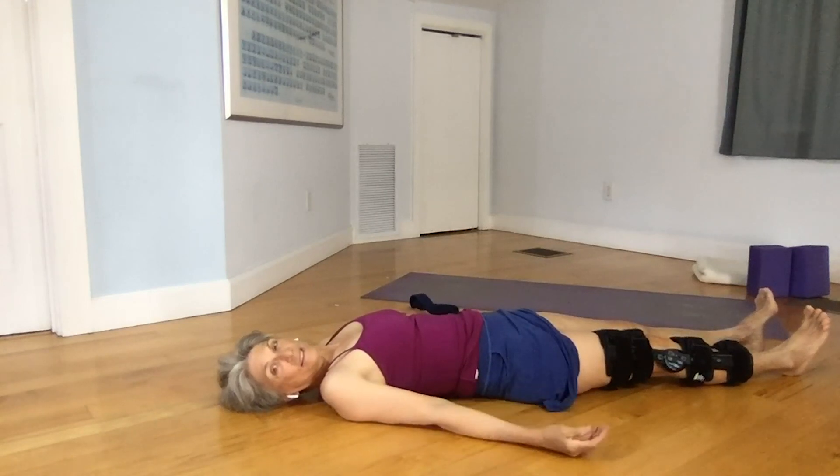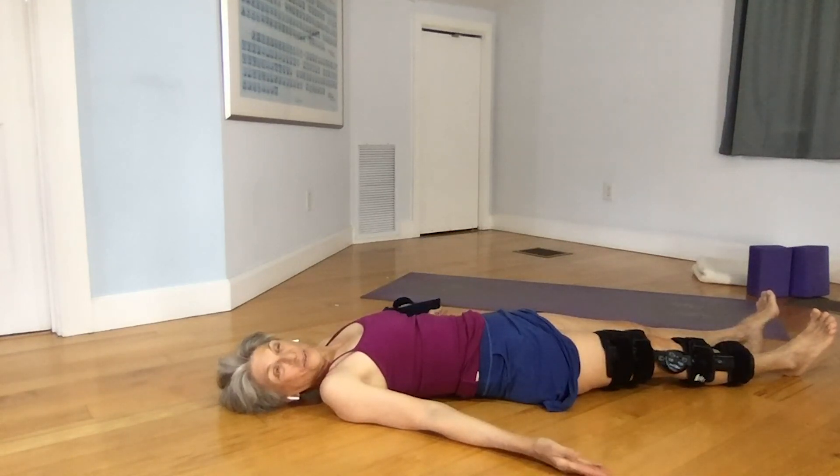To end your practice, of course, you might want to go to shavasana. You can either stay in shavasana or continue practicing some of these poses. May you heal yourself safely and come back to your full yoga practice. Namaste.